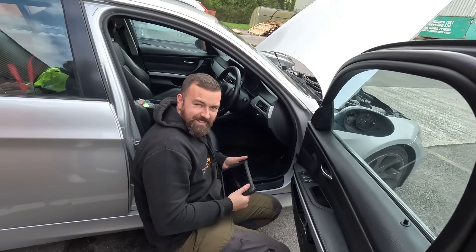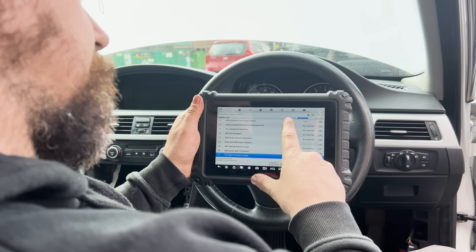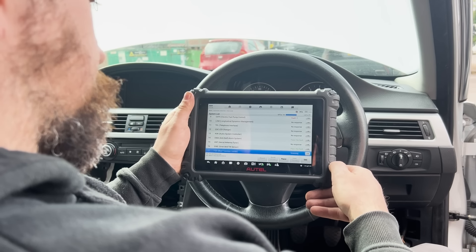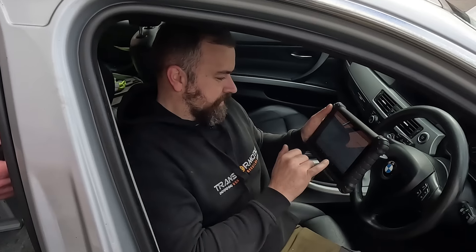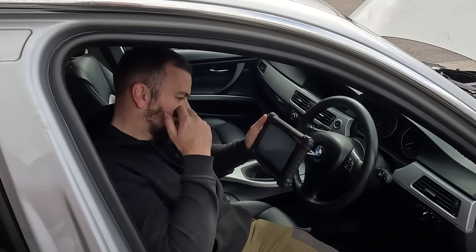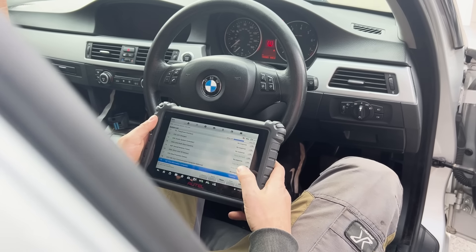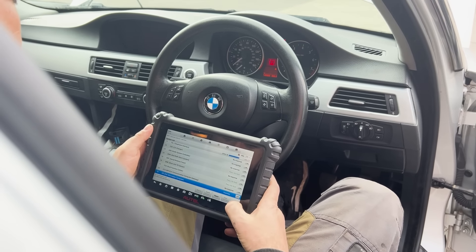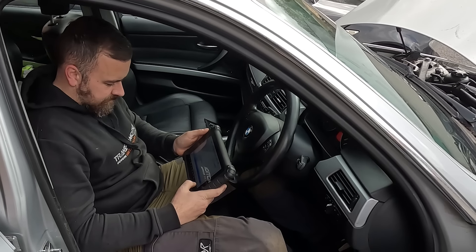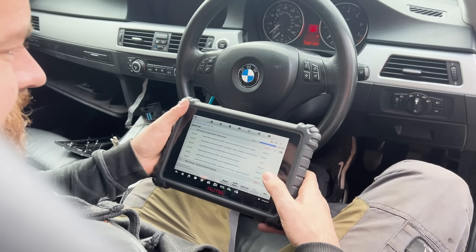We're going to plug in the diagnostics and see if we've got any faults first. We had a few - there was nothing major - but the one that stood out was to do with the Valvetronic servo motor, which could be an issue for why the car is not starting, idling or revving properly. So there's the MAF one. We've got an intake camshaft fault which we think might be the Valvetronic actuator. We've deleted all the codes, now we're just going to quickly start it and see if the MAF sensor's sorted it. We don't think it has because of the Valvetronic servo motor fault that could potentially be the reason why the car isn't starting up properly. But we'll give it a go anyway.